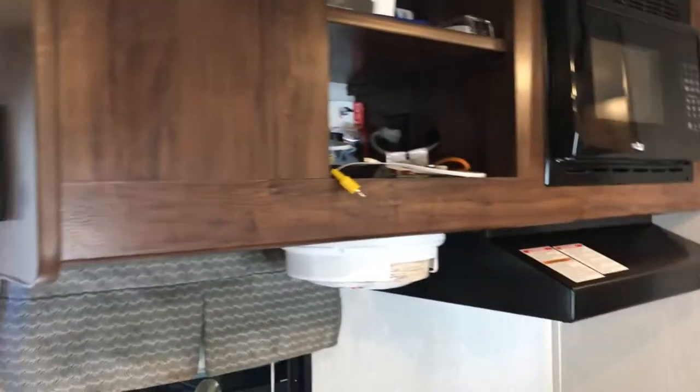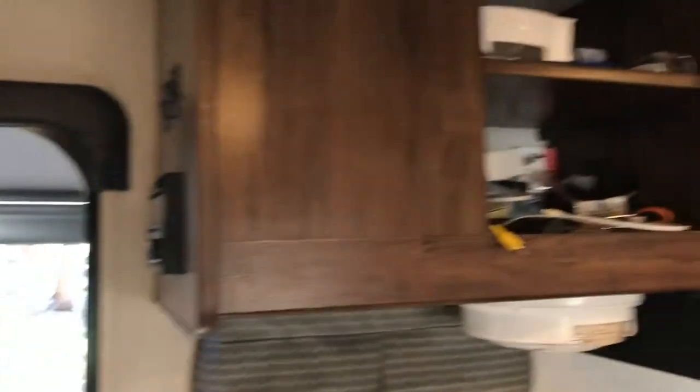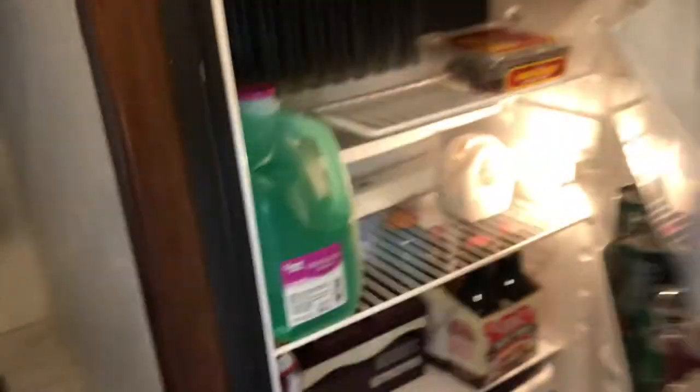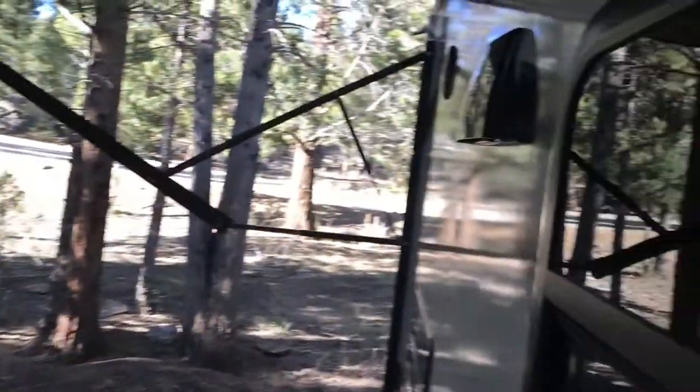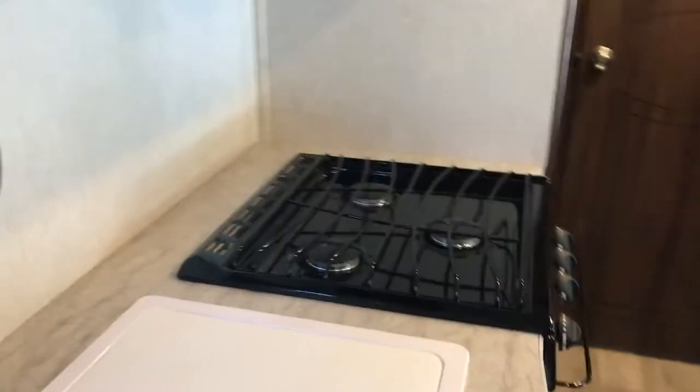Obviously the stuff up top — we've got the media center, the TV can go right there. The big full-size fridge, which is really cool because you can actually fit a full gallon of milk in there. A big freezer up on top, and obviously the full range. The range actually vents out to outside through this little vent right there, so if you're cooking inside it vents outside — don't worry too much about that.